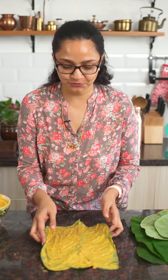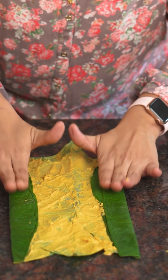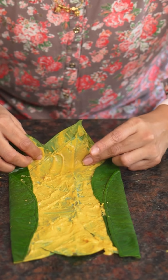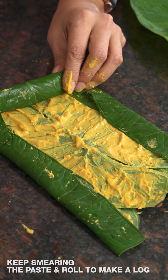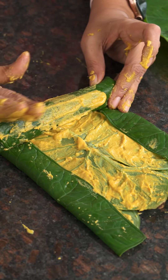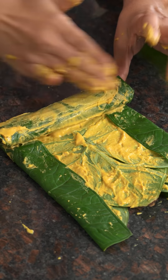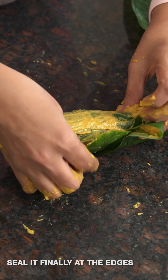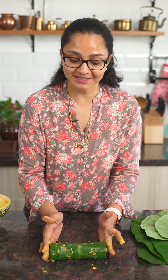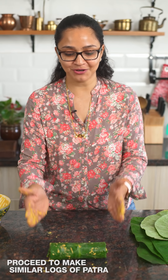To roll it into a log, first fold the sides inward and press them down — this is why you need the veins removed, because see how easily it folds. Then tightly roll the entire thing into a log so you get a beautiful pinwheel when you cut it. As you roll, keep smearing a little besan mixture, then roll further, smear some more, and finally fold the last part and roll it down to seal. Proceed to make a second log the same way.